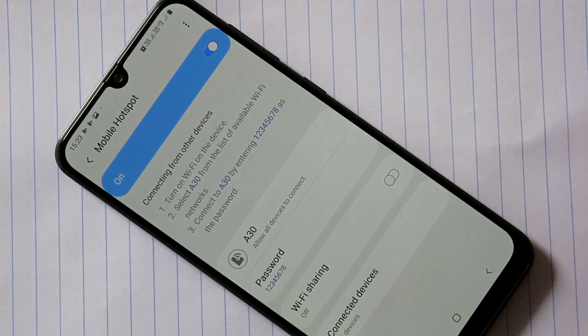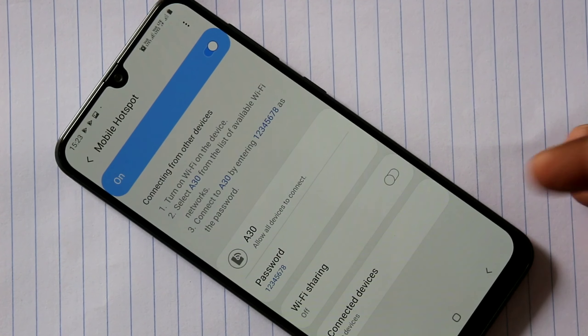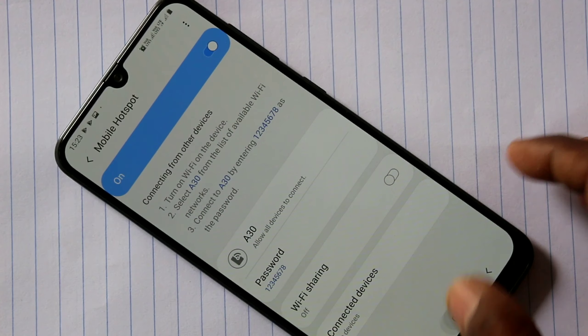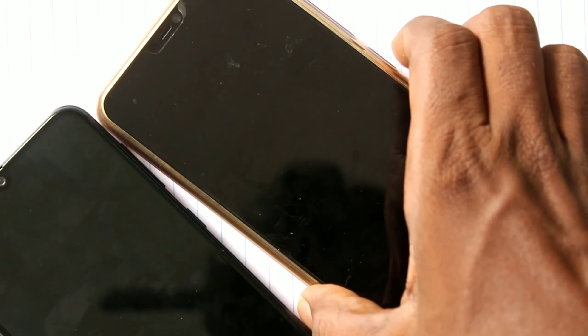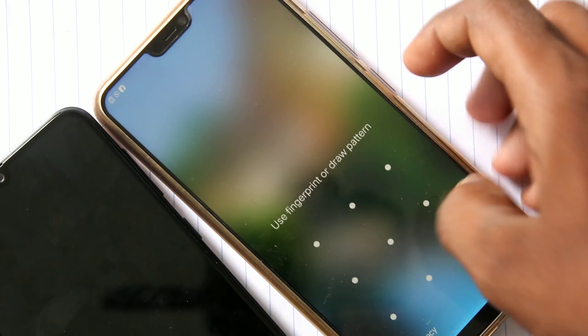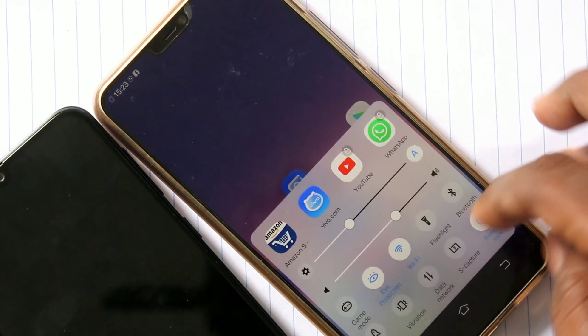You can also control connected devices. Now we go to connect this mobile hotspot to another device. I bring another device here — this is a Vivo V9 Pro. In the other device, just turn on Wi-Fi.